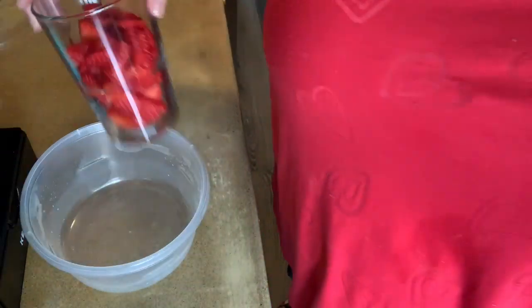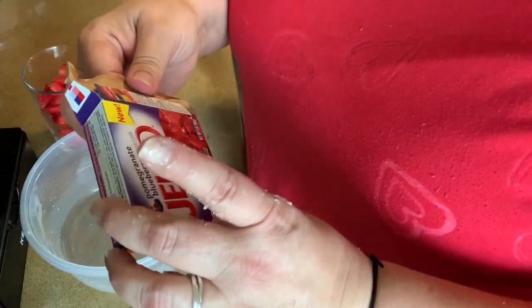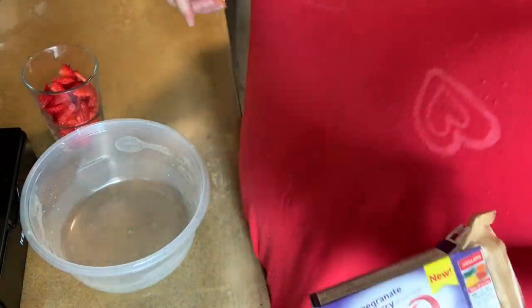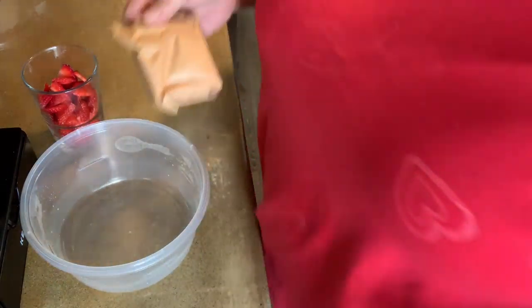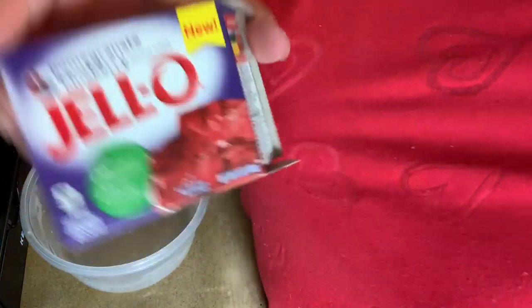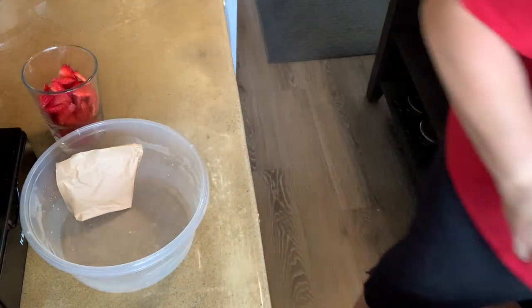Next step — guys, you're not going to believe this. Strawberries. Called for two cups; I cut it down to one. It calls for a six-ounce box of Jell-O — strawberry Jell-O. Well, I didn't have strawberry Jell-O. But look what I had: blueberry pomegranate. More berries — so why not?